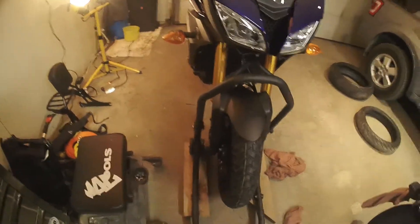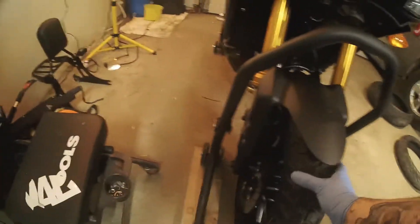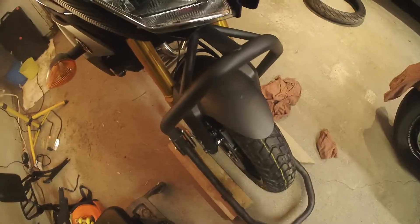And there you have it, ladies and gentlemen — a nicely installed front tire. Nothing to it. I like to make sure that front brake's working, and it appears to be, so perfect.